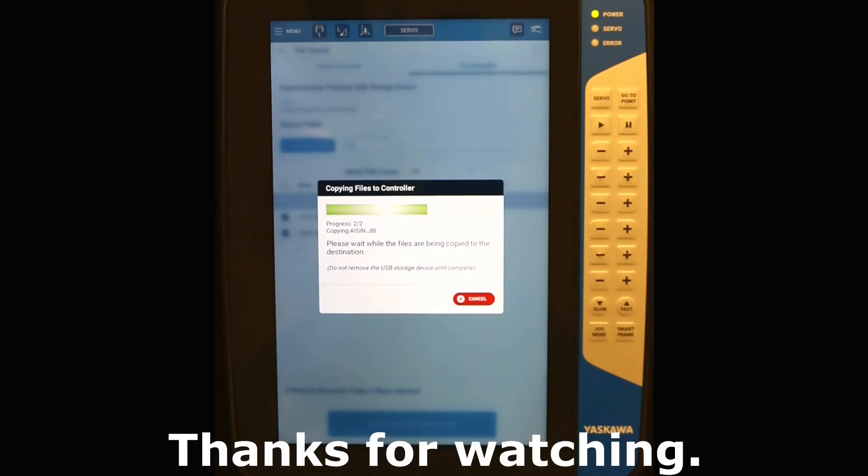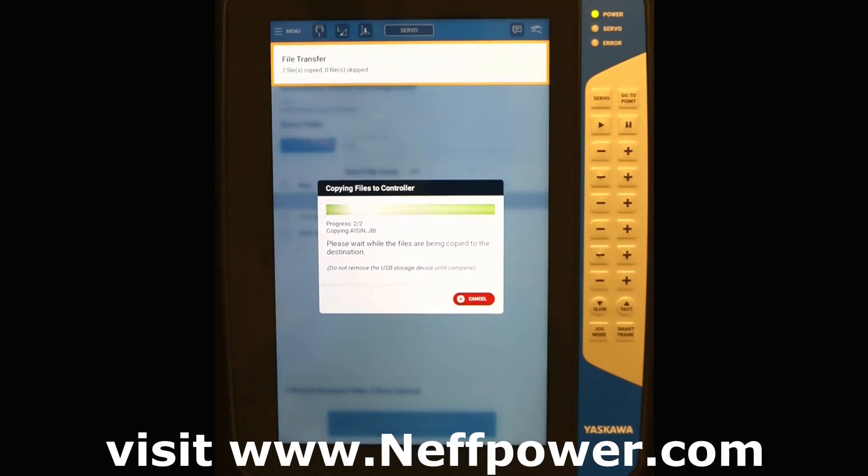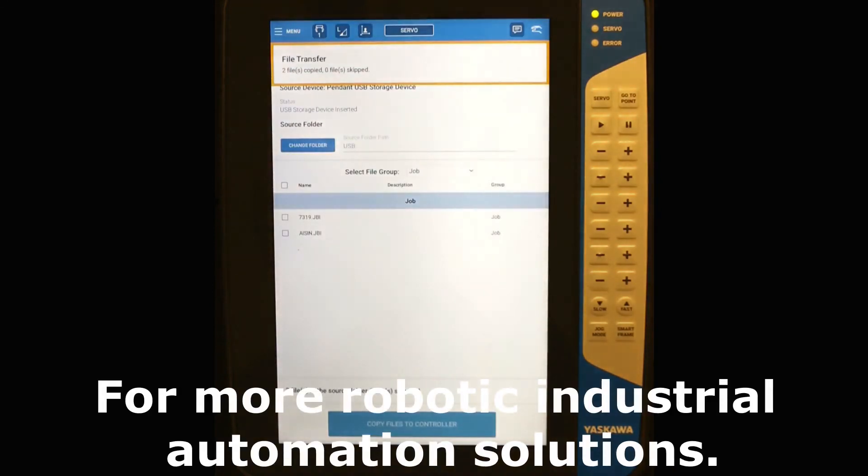Thanks for watching. This is Zach with NefPower. Visit www.nefpower.com for more robotics and industrial automation solutions.